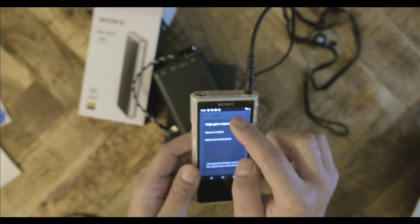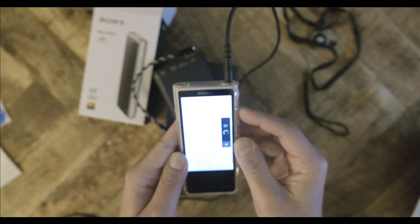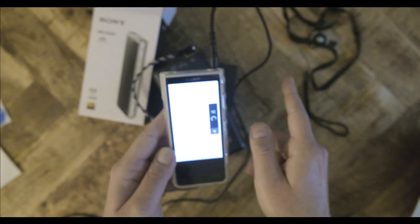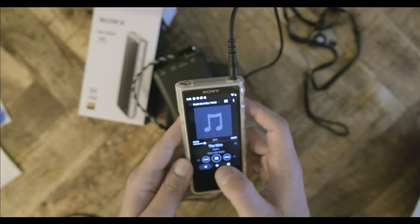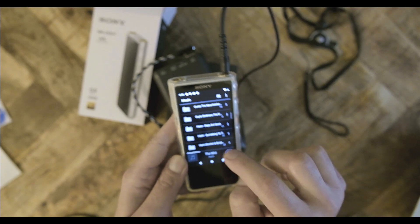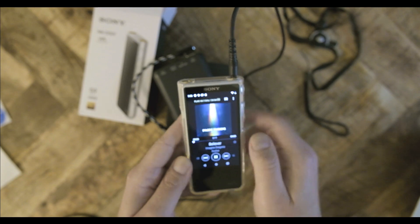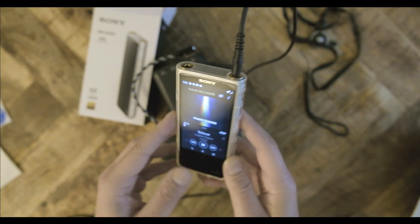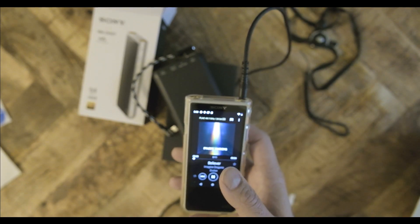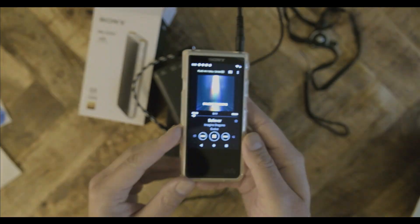The ZX507 also has a rotation setting that has to be turned on from the pull-down menu. With this on, any application that supports rotation will have native rotation support on the Sony player. Overall, the interface is clean — not the fastest I've seen. The FiiO M11 and HiBy R6 have slightly faster responses, but we're talking one second of delay.